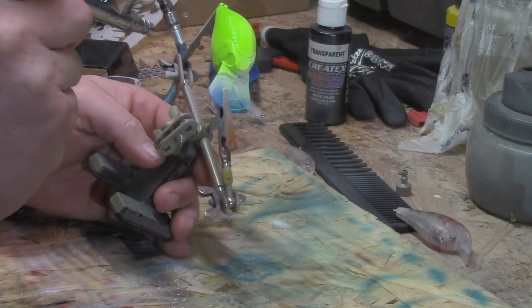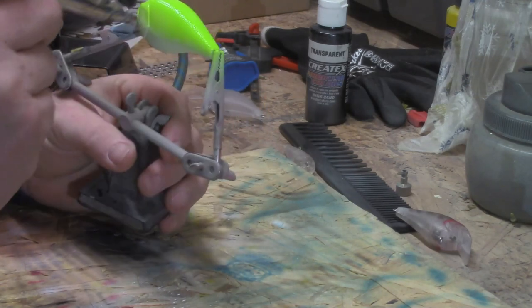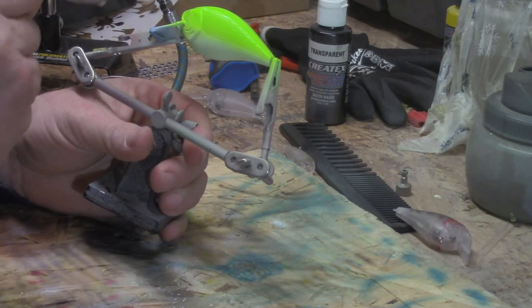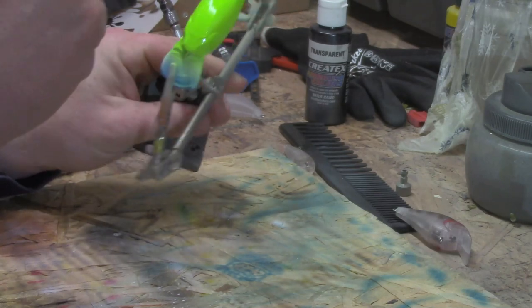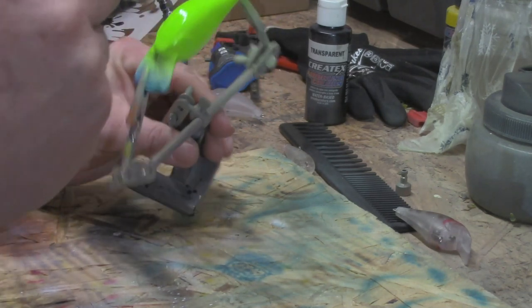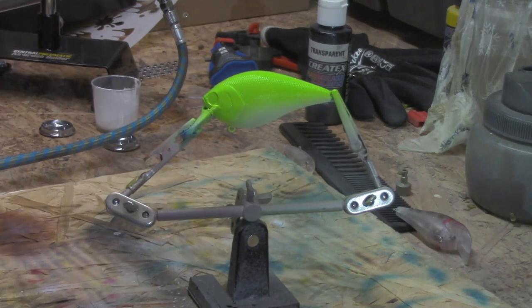I'm going to coat it up pretty good, getting good and dark. Got it all fluorescent up there. We'll get another color loaded up and continue.